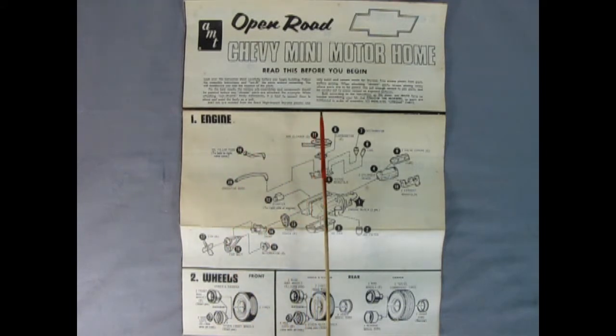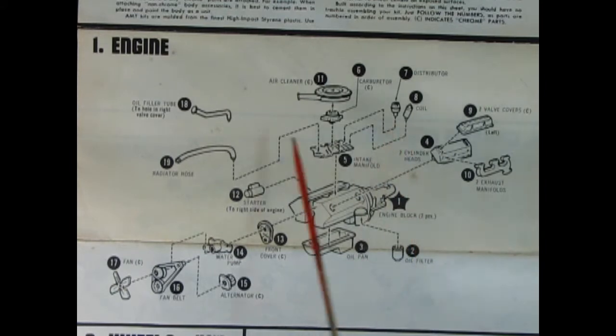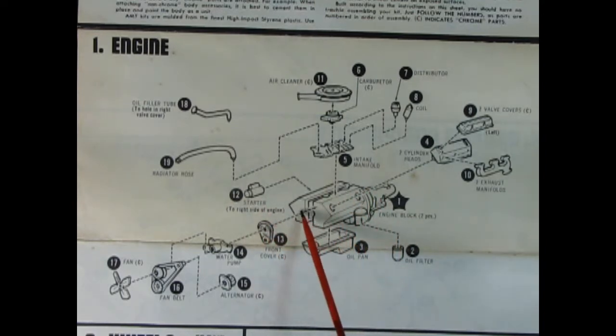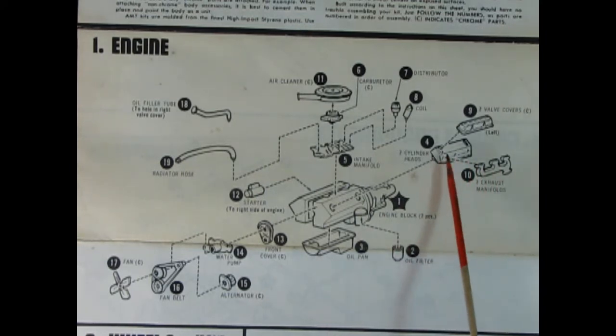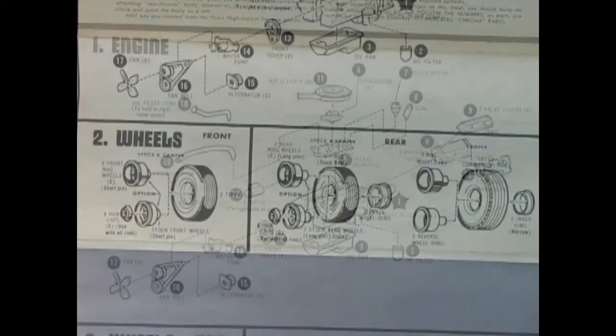Now we get to take a look at the instruction sheet for our Open Road Chevy mini motorhome. We've got our engine and our wheels. Let's zoom in — here we have the instructions for our big Chevy 350 which powers our van through all those wintry mountains. We've got an air cleaner, a carburetor, the intake manifold, our distributor, our coil, an oil filler tube, a radiator hose, our starter on the right side. The engine is two pieces with the transmission off the back, a nice oil pan and oil filter, cylinder heads, valve covers, exhaust manifolds on each side, the front timing cover, an alternator, the water pump, a fan belt and pulleys, and a fan.